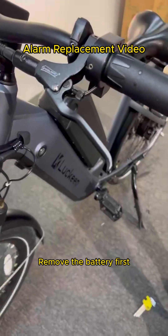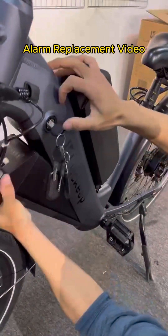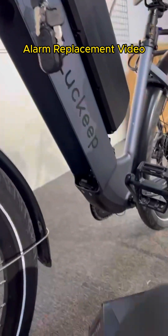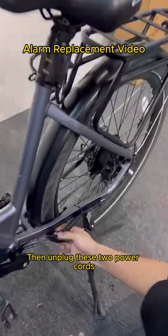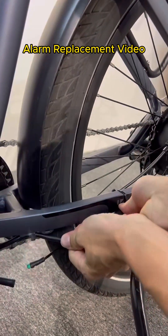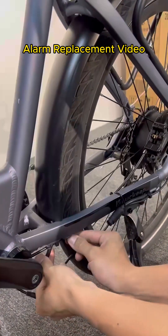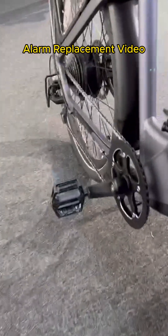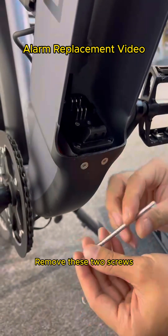Remove the battery first. Then unplug these two power cords. Remove these two screws.